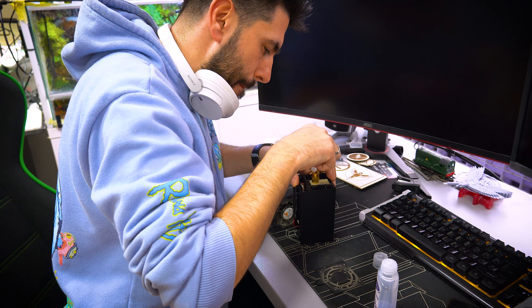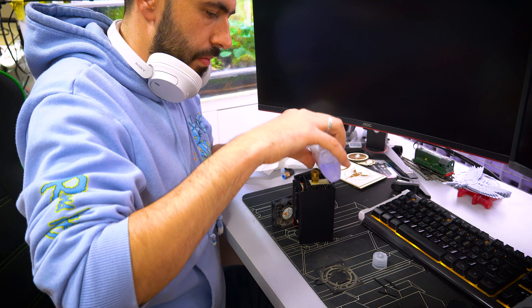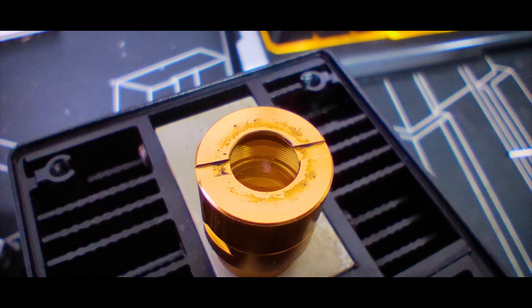Also, laser maintenance is not so hard. It's easy to detach the cover of the laser and clean it with acetone and cotton. Here's a before and after showing how dirty the lens was.